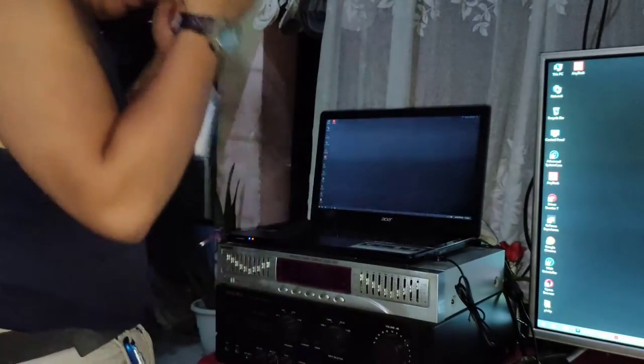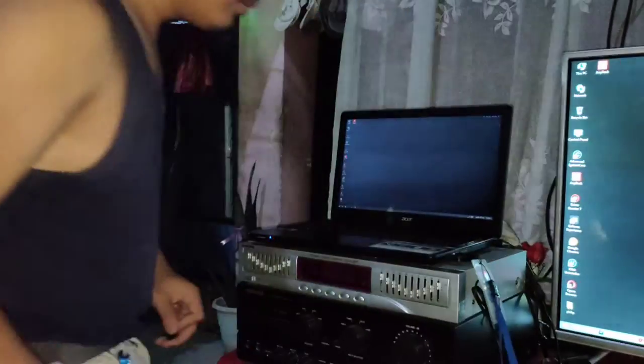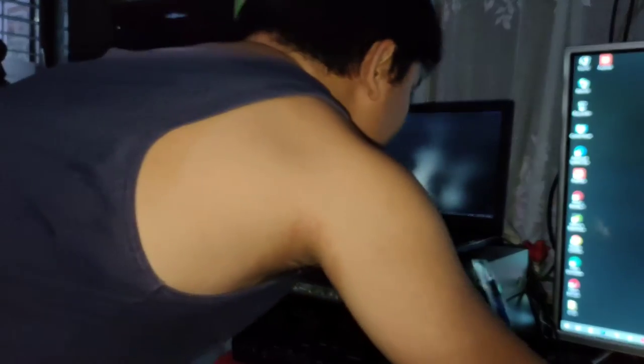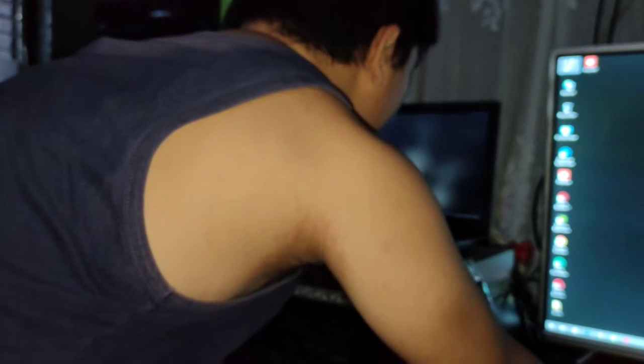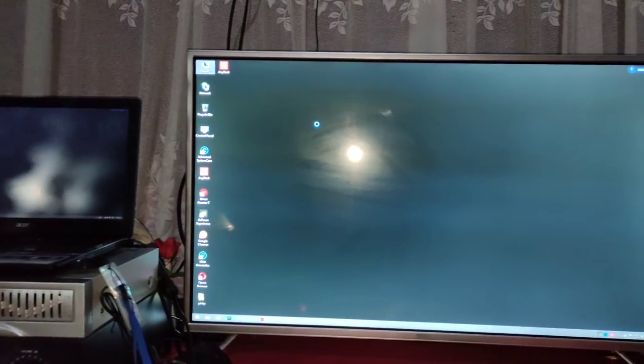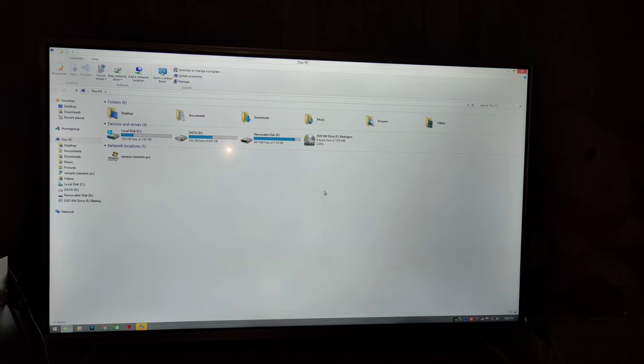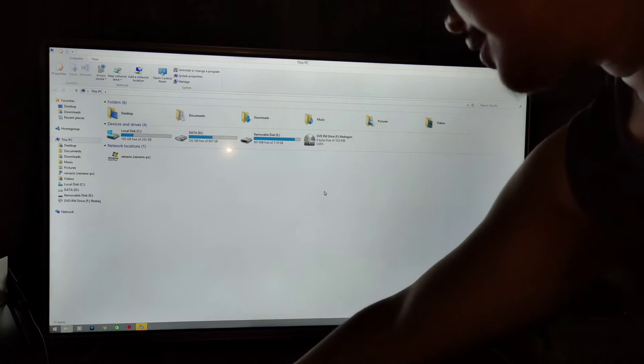And my USB — we're gonna transfer the files to my gaming PC in my room. Okay, I think we have everything set up now. It's taking a while. Okay, here we go guys — the disk has been read.